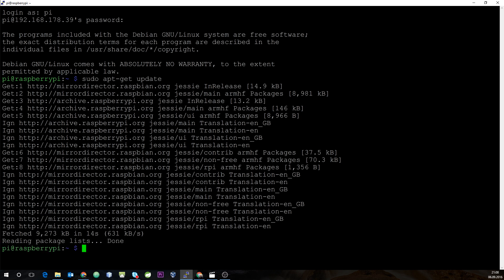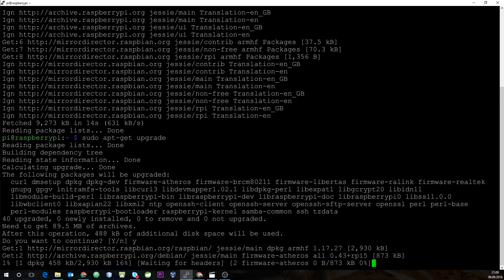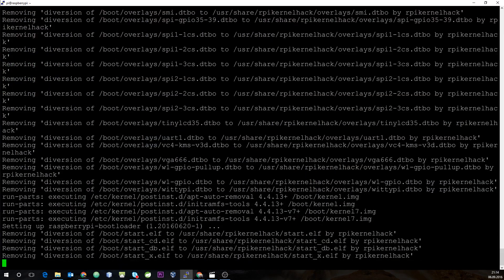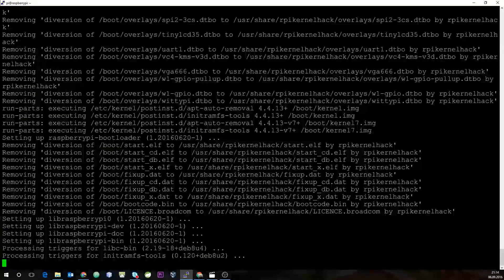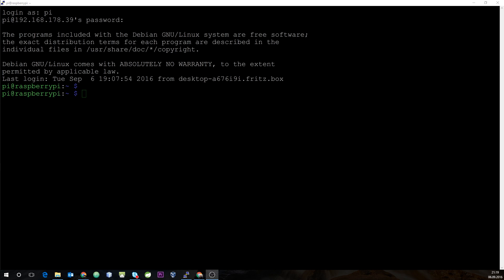After we updated the repositories, let's update the entire Raspberry. Once again, we will skip to the end in the video. After updating our Raspberry, we will reboot and start installing Docker.